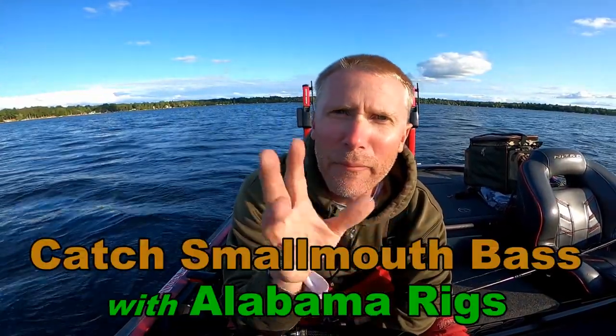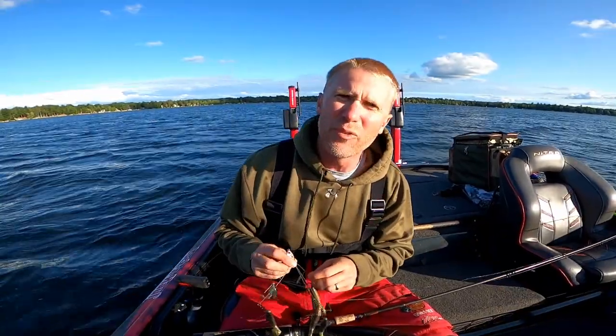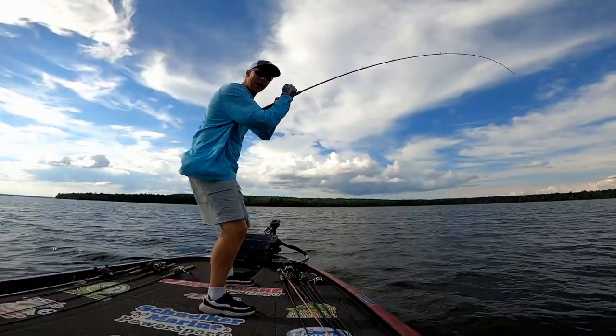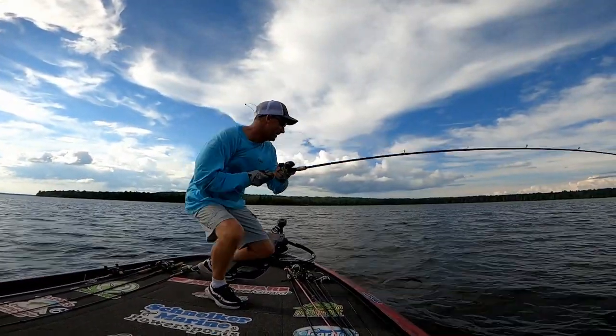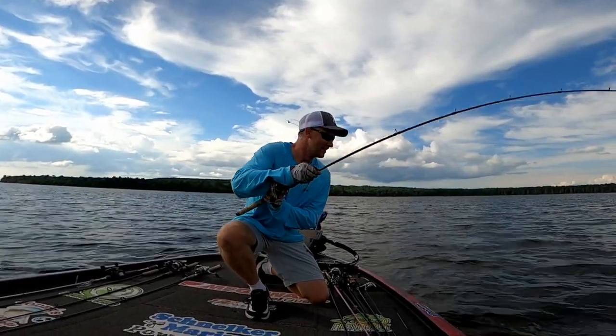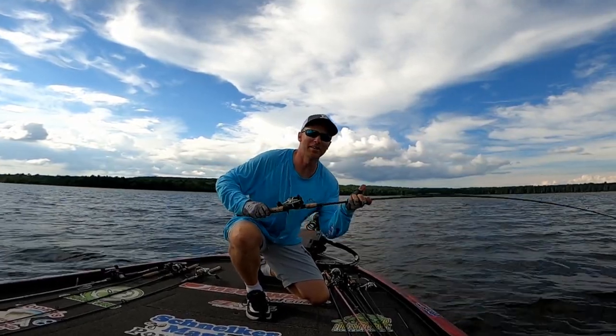I take smallmouth bass very seriously with the Alabama rig. We're going to talk about those two because this is like a matrimony in heaven — it's a smallmouth bass Alabama rig. I'm telling you, if you don't throw it, you're missing out big time. I don't care what season you're talking, even right now in the heat of summer on northern lakes. Perhaps the best summer smallmouth bass bait is one that can catch two at once — that is the umbrella rig.